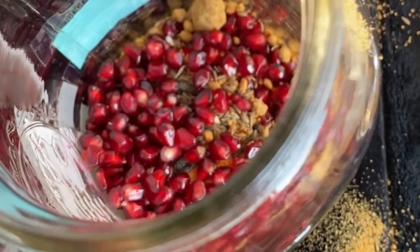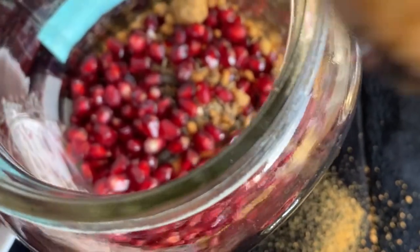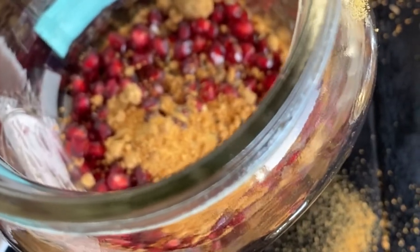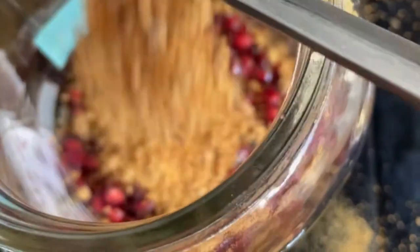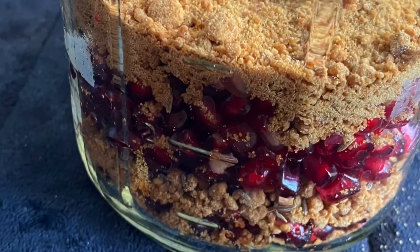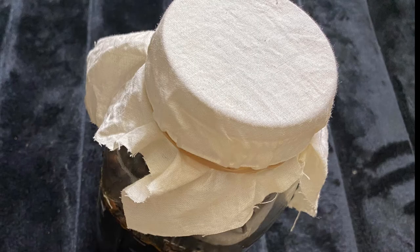We add all these ingredients one after another, going till the top of the bottle. The top layer, as discussed, is the jaggery layer. If the fruits are less in quantity, we can fill the bottle to half, but the top layer must always be jaggery. Once the contents are added, we leave the bottle for fermentation for 41 days.